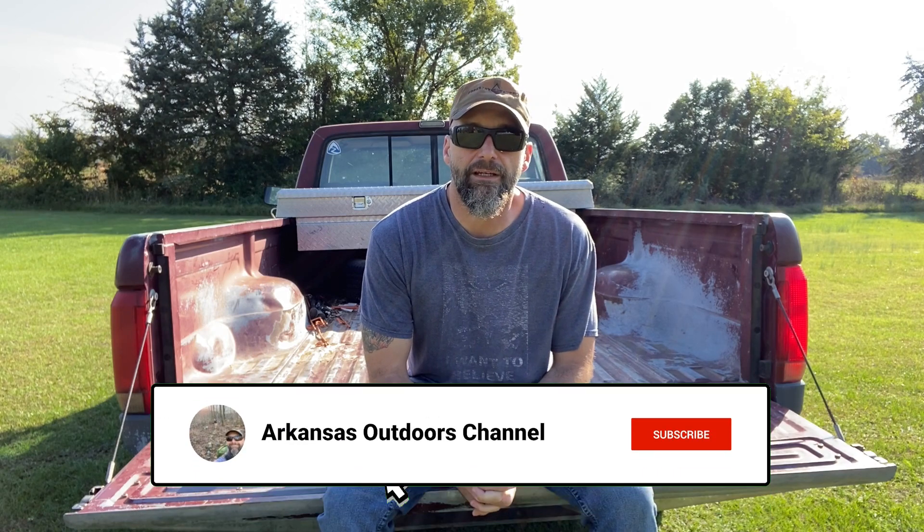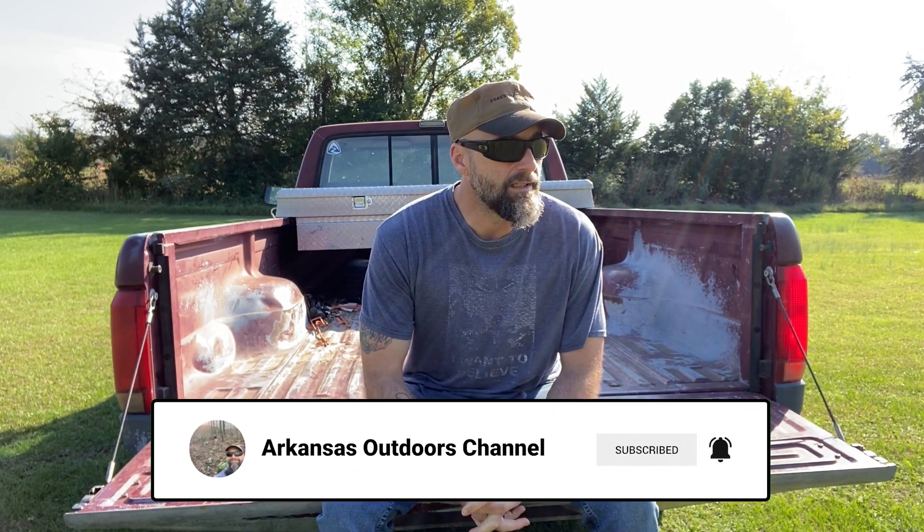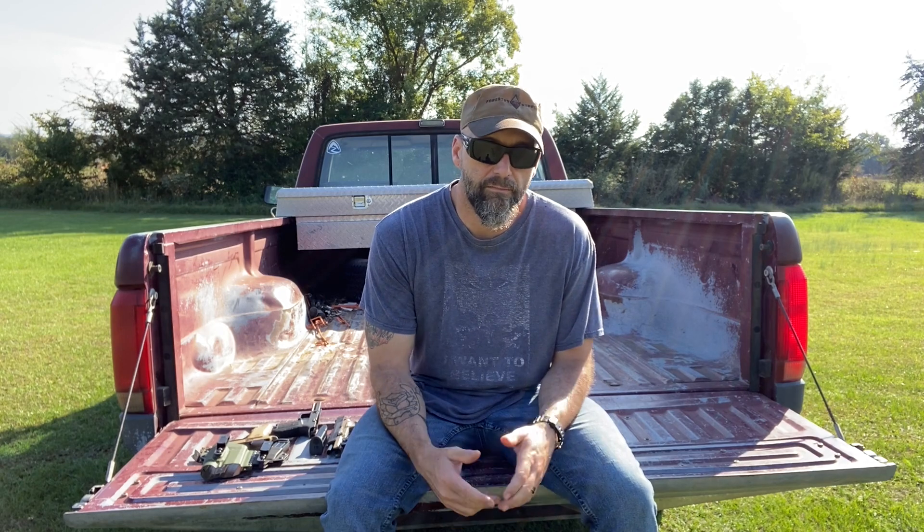Hey everybody, how's it going today? I unfortunately am going to have to make this video quite a bit shorter than normal. That might make some of you happy, some of you maybe not so much. I try to do videos where I cover everything in good enough detail — they're a little bit longer, but you should have a good sense of whatever I'm reviewing or talking about by the time I'm done.